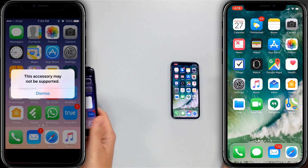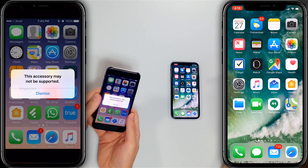Hi guys, David and David here from PayItFor.com. In this video we're going to explain why your iPhone says 'this accessory may not be supported.' A little pop-up appears saying the accessory may not be supported — you can tap dismiss to make it go away. But why is this happening? This happens because the accessory is not MFI certified, usually. There are other reasons, but this is the main one.